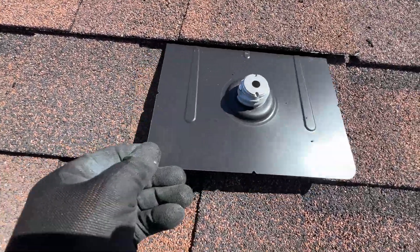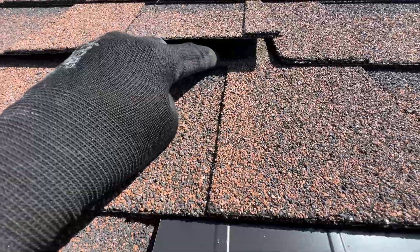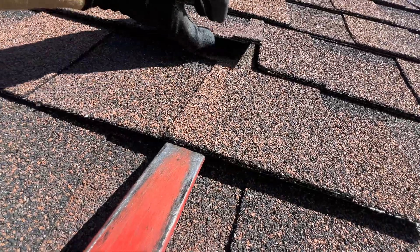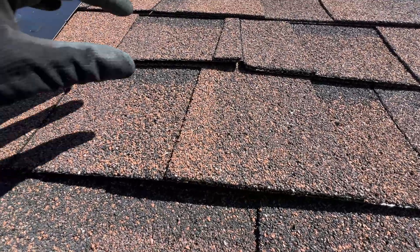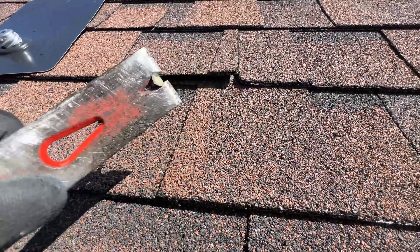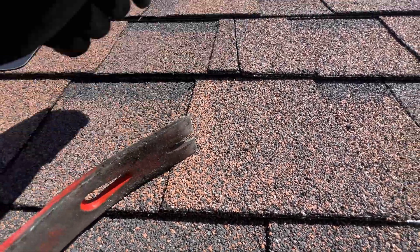If we try to rotate the flashing and it's not going all the way, something is holding it. If we lift the shingle, we can see there's a nail right there. So we need to remove this nail — we'll just insert a pry bar right here as a nail locator, lift this, and remove the nail. Then we'll seal this hole and seal around it to prevent any leaking.